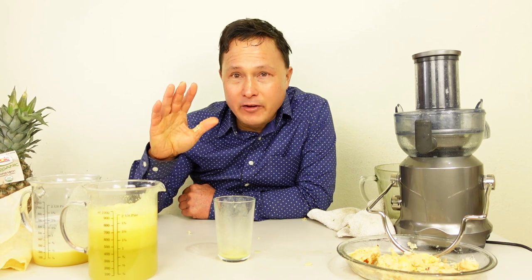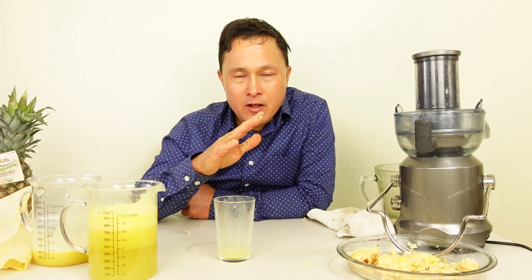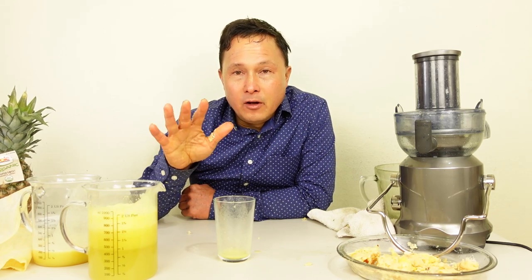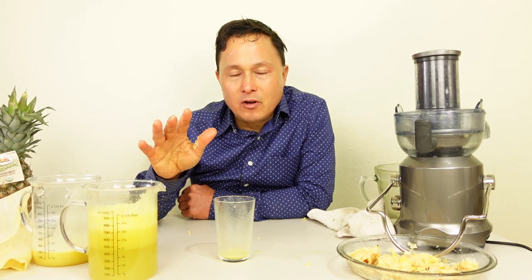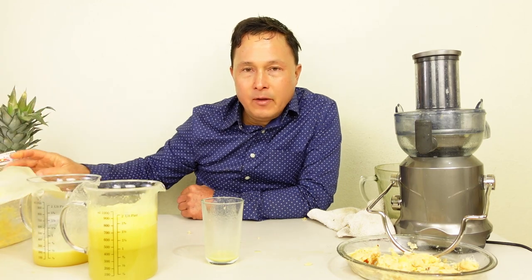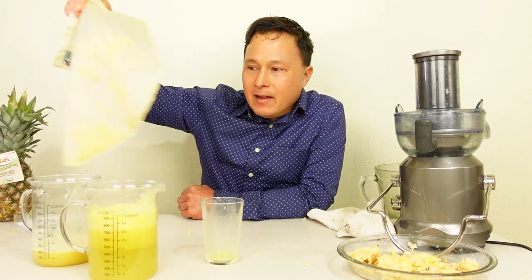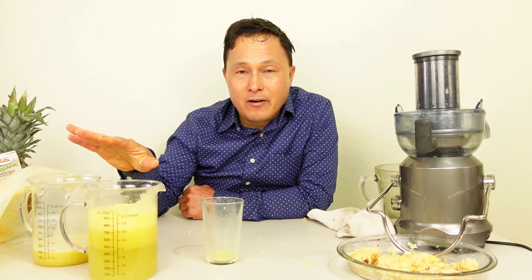That being said, as much as I am juicing fruits today, while I do believe fruit juice is way better than a coke or soda, or store-bought juices that can add sugar, I do encourage you guys to juice vegetables — especially leafy green vegetables — more than just juicing fruits. And once again, this bag will work best on things like cucumbers and watery fruits.